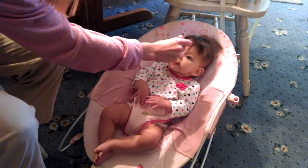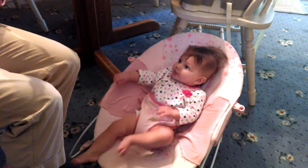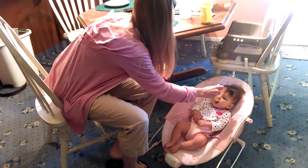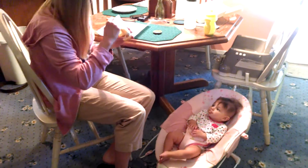This is chicken and rice dinner. Yum. It's really hot. That's true.